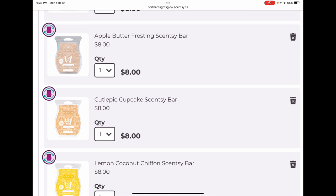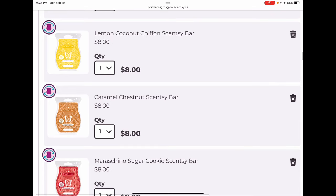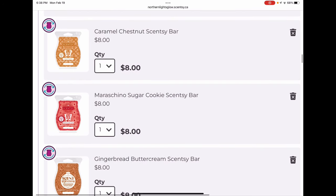Cutie Pie Cupcake is probably one of my favorite summer bakeries — a nice sweet orange cupcake type scent, and actually my preferred summer bakery scent, so that's staying. Lemon Coconut Chiffon is a pretty lemon bakery scent beautiful for spring. I have a few bars and only melt about one bar a year of it, so I'm considering kicking it — but I want to consult with my friend Sarah in New Zealand first before I do.